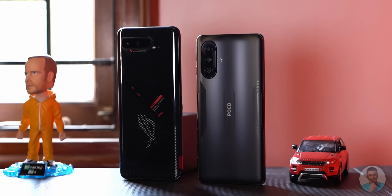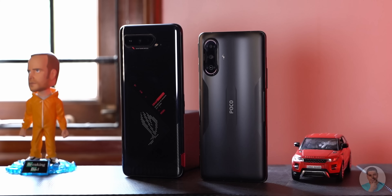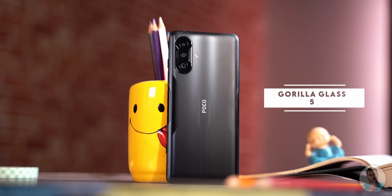One qualm we have is how wide the phone feels in hand. It doesn't seem that bad compared to the ROG phone when you look at it, but with the flat back and sides it feels quite wide in hand. Thankfully POCO have kept the branding to a minimum and it looks classy. The back is covered with Gorilla Glass 5 as is the display to the front.